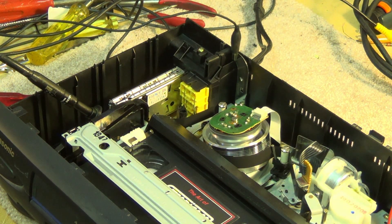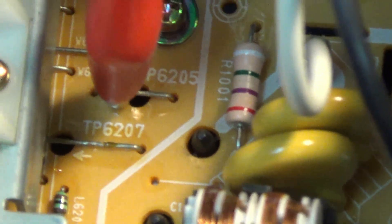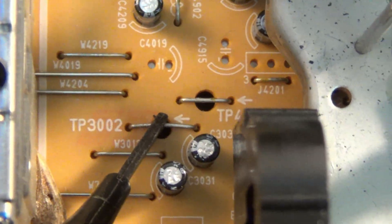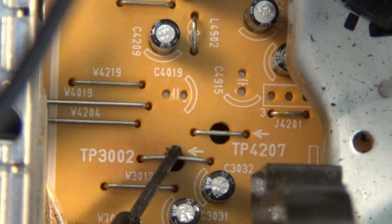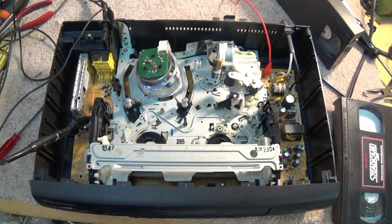There's the machine — that's fixed. We'll eject the tape and put another machine back together. Hope you enjoyed it. Just a close-up shot to show where we connected the scope probes. So the trigger is right there — that's the test point for the trigger. And the RF from the head amplifier is right there — TP3002. That's about it.